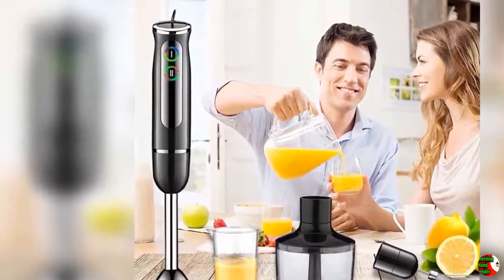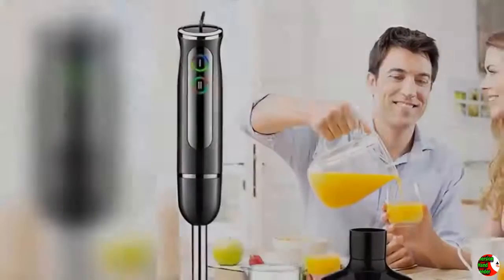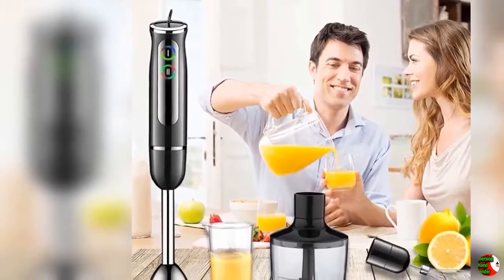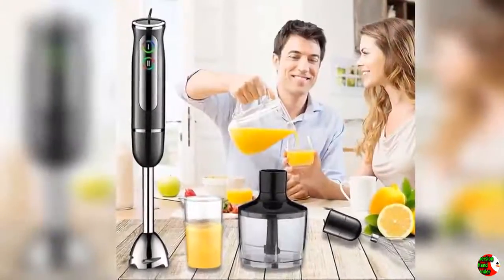Product Description: The hand blender has multiple functions — you can make complementary foods, juice, and even smoothies. It is the best choice for summer. It can be used in glassware, stainless steel utensils, ceramics, and even directly in fruits such as watermelon. The LED light switch lets you know whether it is on or not, for added safety.